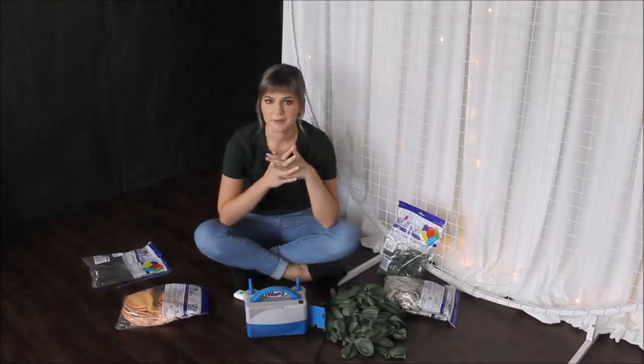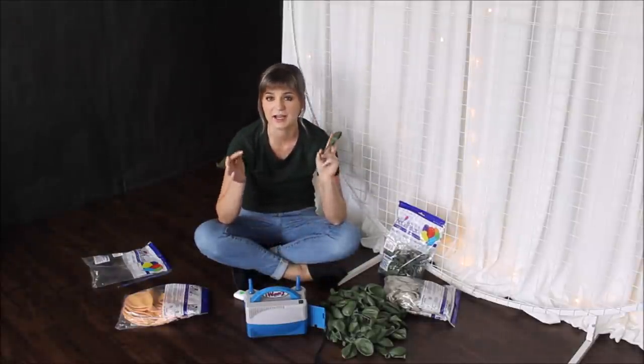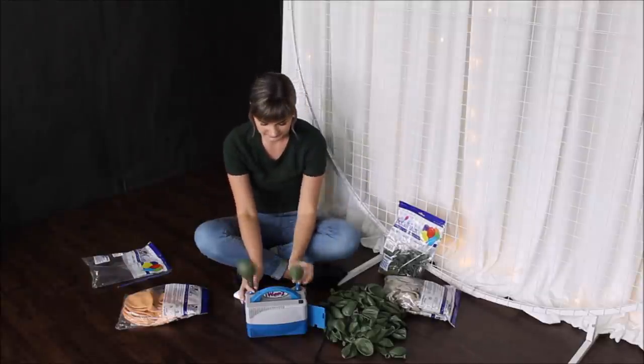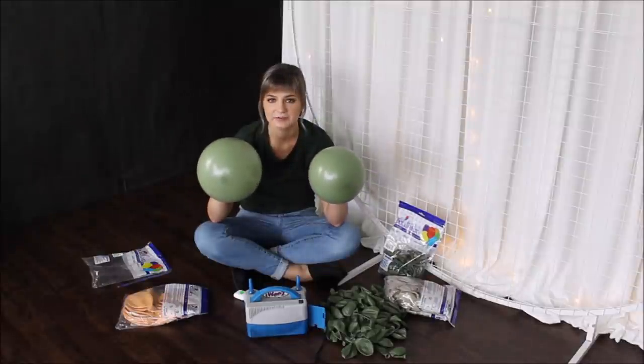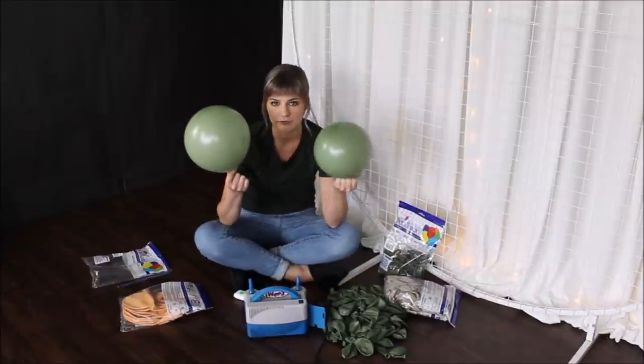All ready to inflate my balloons. Like usual, I am starting with my 11 inch balloons and I am inflating them into different sizes. As soon as I'm done inflating my balloons, I am pressing them against the floor to get a more rounded shape.